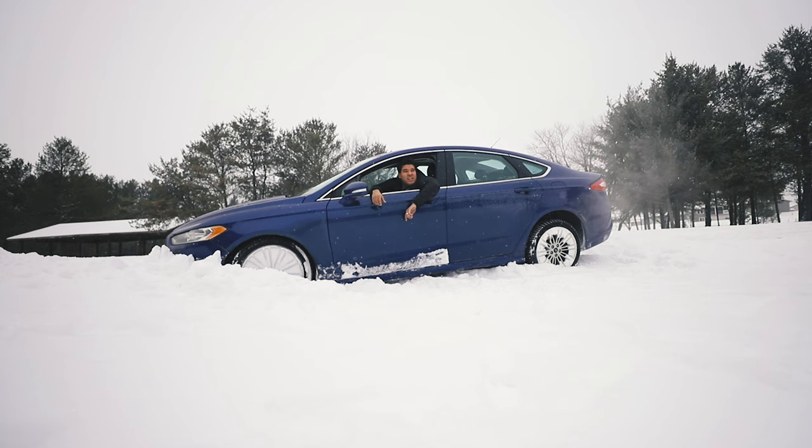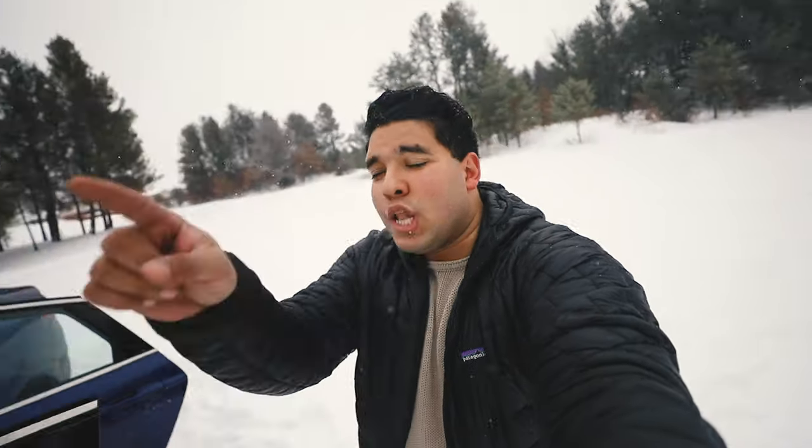In today's vlog, the best vlogging lens. Hey guys, and welcome back to the Jon and Q channel. Thank you so much for watching, and in today's video — a little bit of a mix-up — I'm going to talk about the best vlogging lens for you, for YouTube creation, photography, filmmaking, etc.